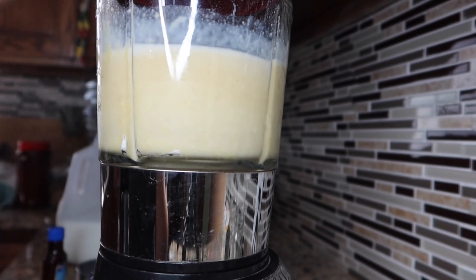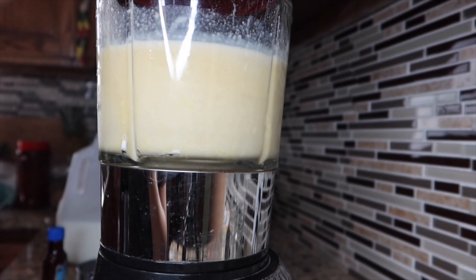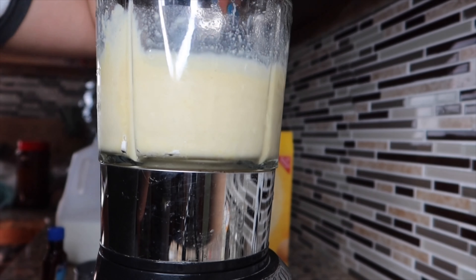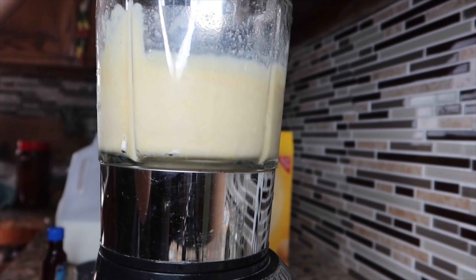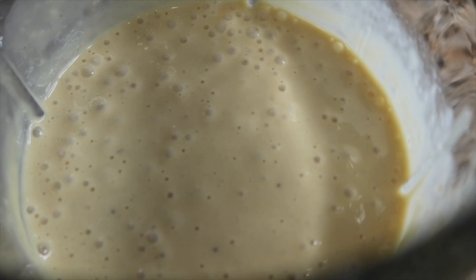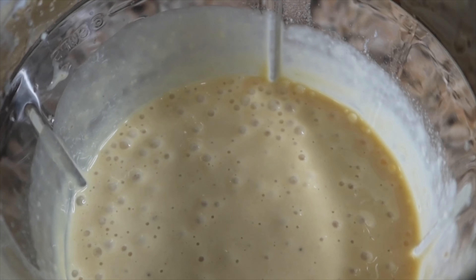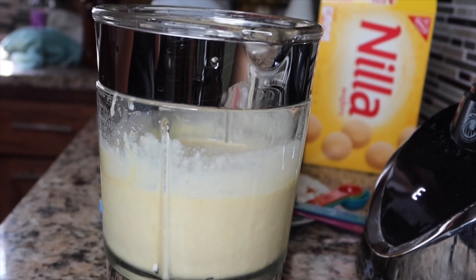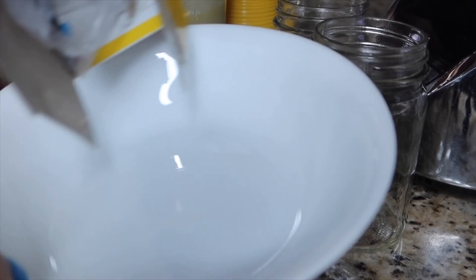We're almost there, so once again I'm going to blend everything together one more time and see if it's the right consistency for me. I finally got it to the consistency that I wanted, and now I'm going to get my cups ready to pour everything in.